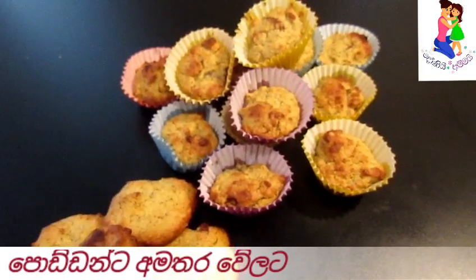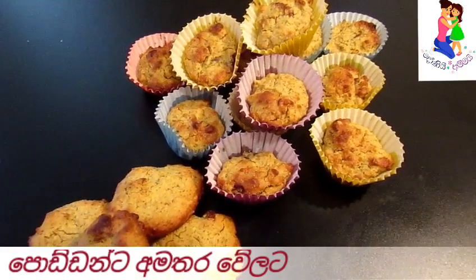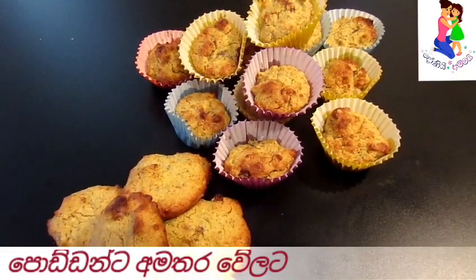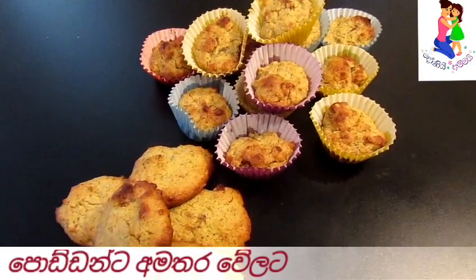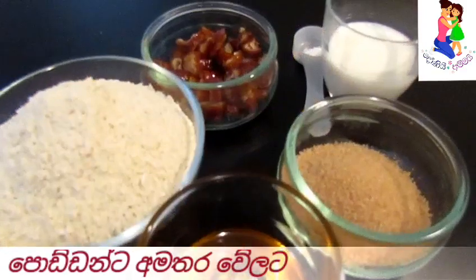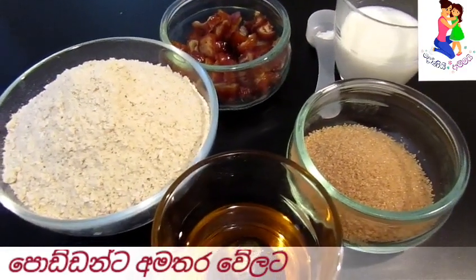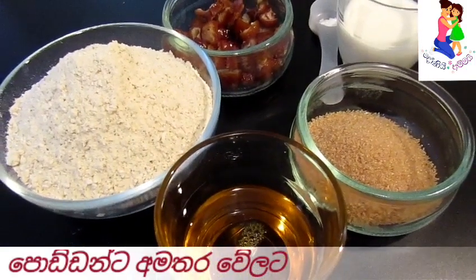We will also add a biscuit. If it is a biscuit, we will add a biscuit. Then add 23 octs to 21 mil.